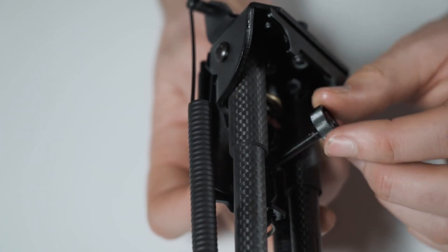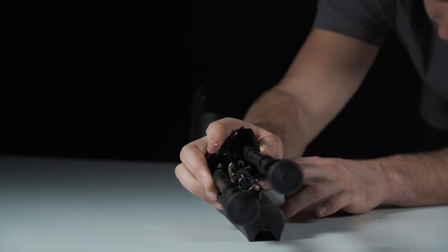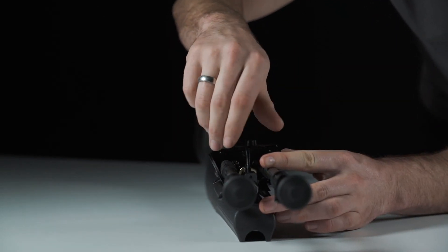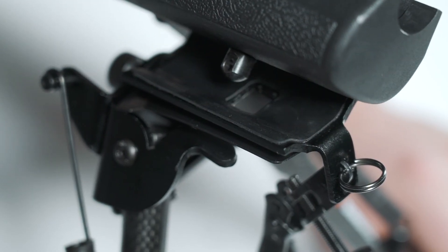To attach, simply unscrew here, remove the plastic sleeve and attach to the swivel stud at the front of the rifle. Screw back up tight making sure it's the right way round. You'll see we've added a thin rubber layer here to protect the stock of your rifle.